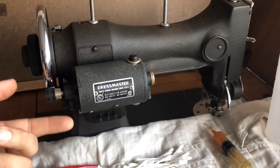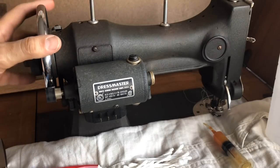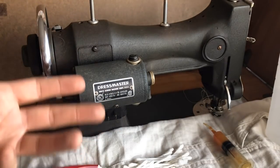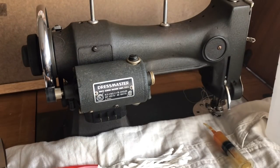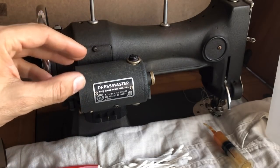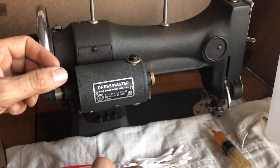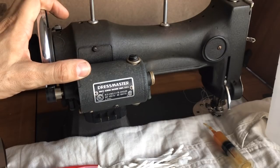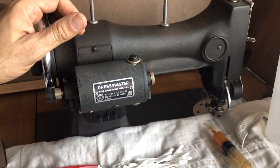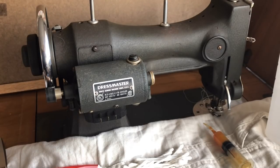What you're looking at says Dressmaster, but this is actually a friction rubber pulley friction-drive motor used for a White rotary sewing machine. It says Dressmaster because the White company made Dressmaster models and Kenmore models, but they were all the same technology — all made by the White Sewing Machine Company. The rest of this series will illustrate different sewing machine motors you might come across when looking at vintage machines, because we're talking about generations of sewing machines.